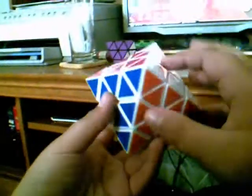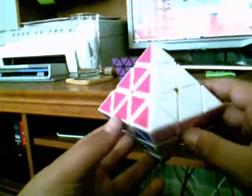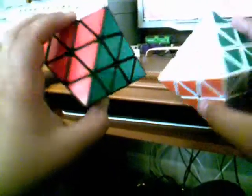Hello fellow YouTubers, this is Poor FilesRubic and I'm going to be reviewing the Diane Octahedron, which is pretty similar to the face-turning octahedron — it just turns differently.